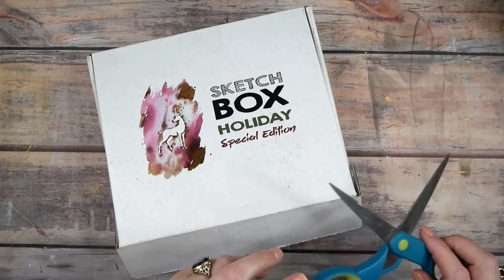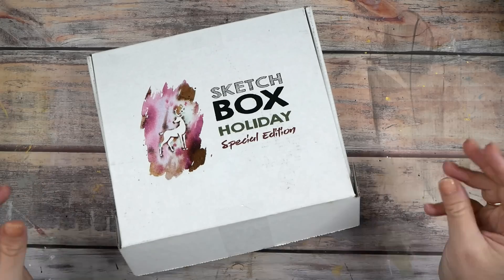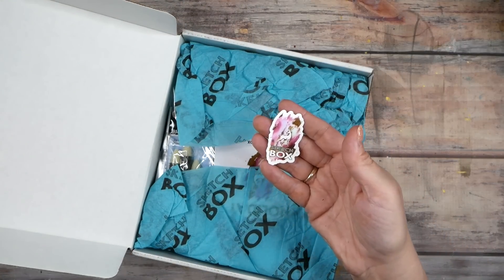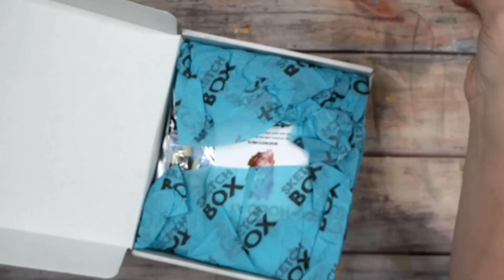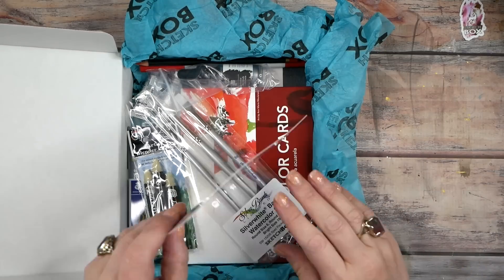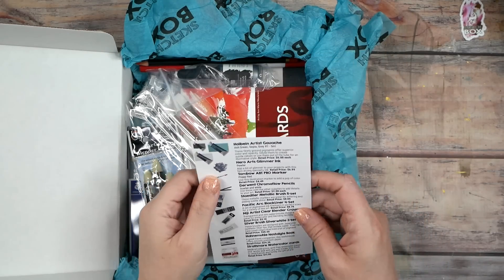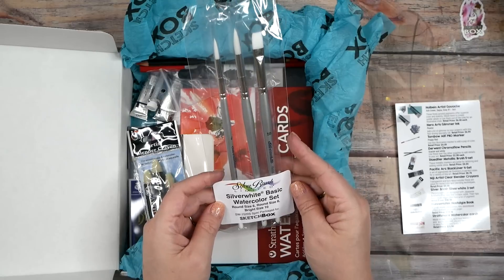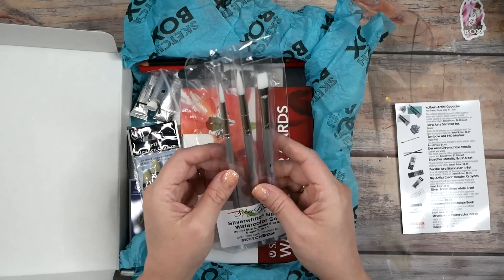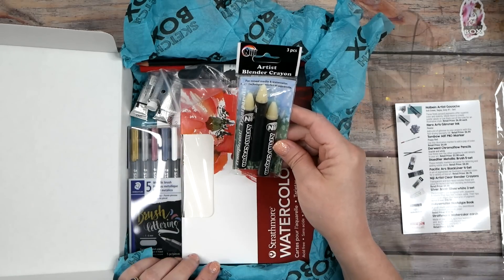Let's open it and see what we got. I didn't even know the Sketch Box people knew my YouTube channel existed, and they reached out and I was so giddy. Check out the sticker — they're so creative with their stickers. Let's see what's inside. We got a card that tells us what everything is — I love that they include that. We've got a basic watercolor set of brushes, which is fantastic. I like some of the thinner ones for doing lines and dots.